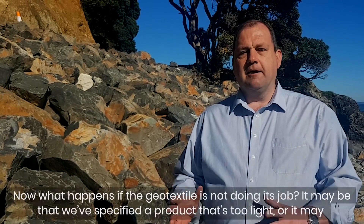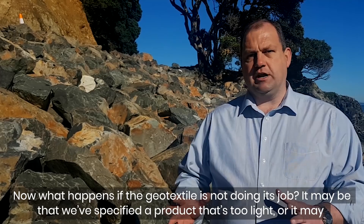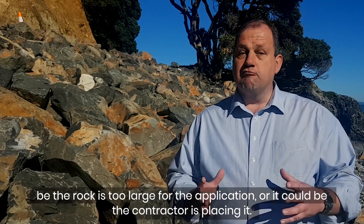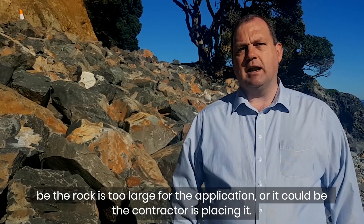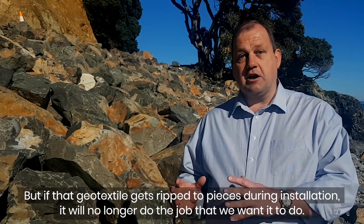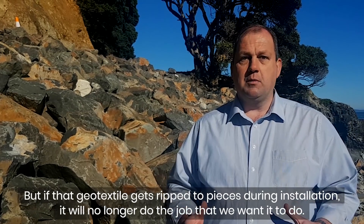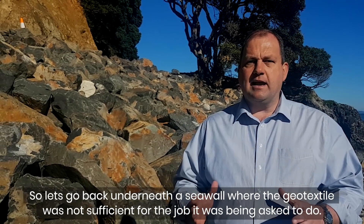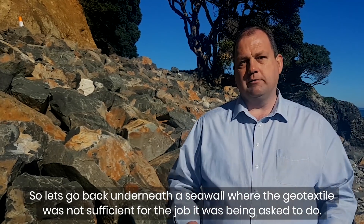Now what happens if the geotextile is not doing its job? It may be that we've specified a product that's too light, or the rock is too large for the application, or it could be the way the contractor is placing it. But if that geotextile gets ripped to pieces during installation, it will no longer do the job that we want it to do. So let's go back underneath a seawall where the geotextile was not sufficient for the job it was being asked to do.